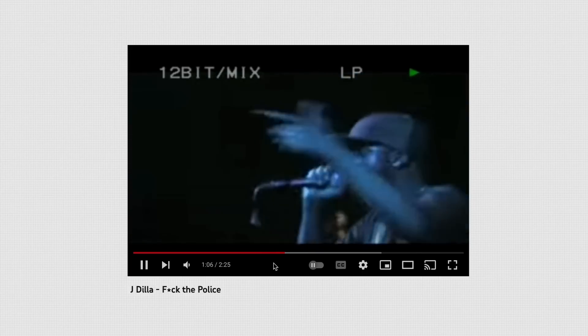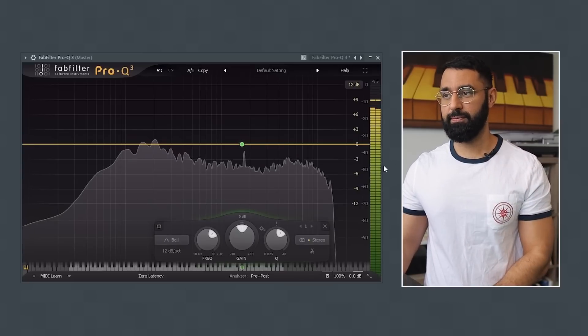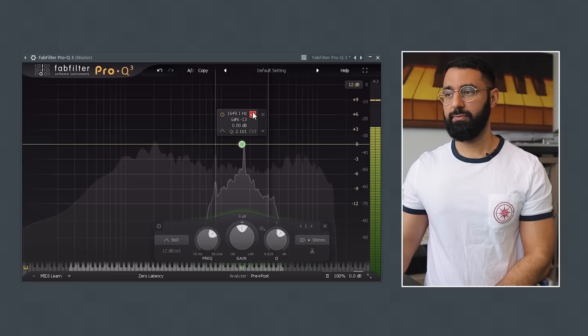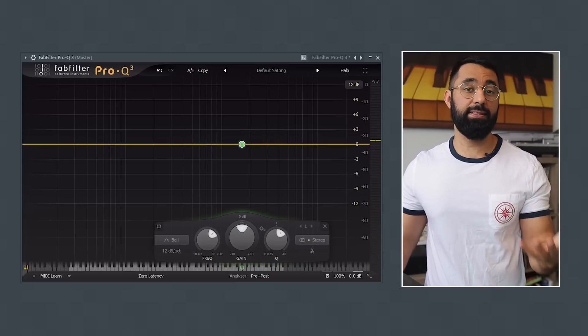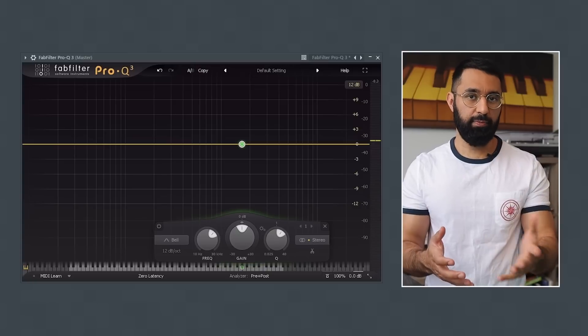You can hear this technique in his song 'F*** the Police.' Now it's very subtle, but I'll isolate that sound I'm talking about. You can hear we have this short, repetitive sound that's constantly playing throughout the beat. And this is a technique that Dilla does in many of his beats. Now, why is this so helpful?